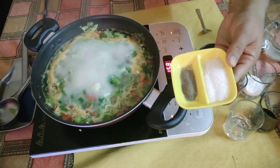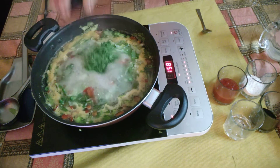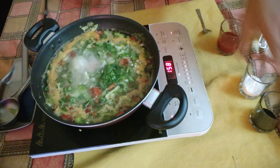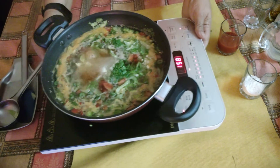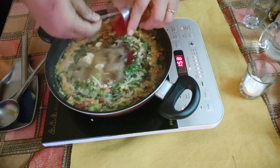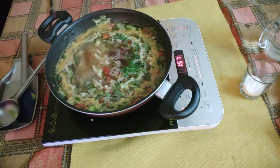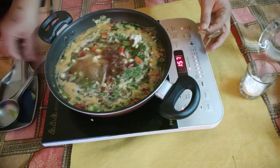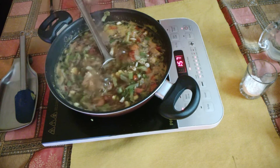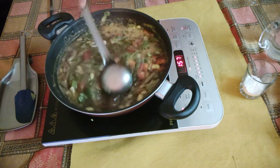Now I will add sugar and black pepper, and salt as well. I will also add vinegar and soya sauce. We will also add tomato sauce. You can taste for salt and add more if needed.